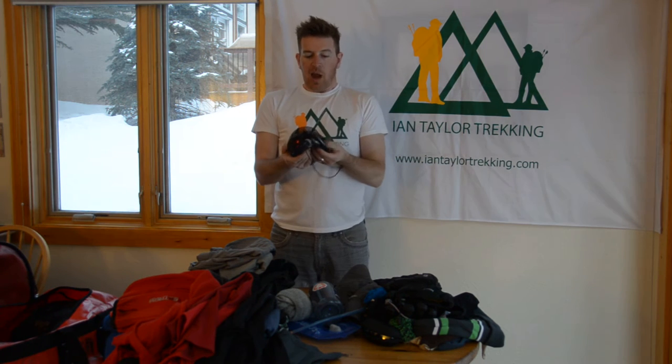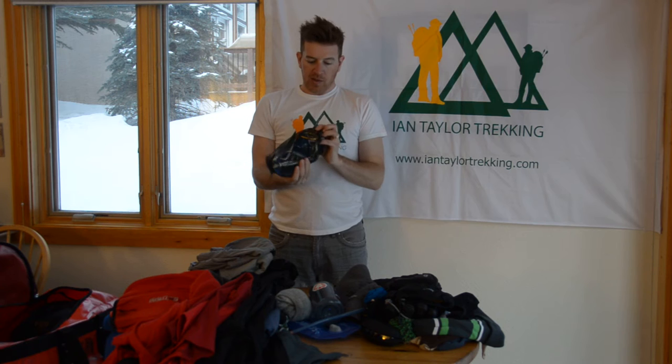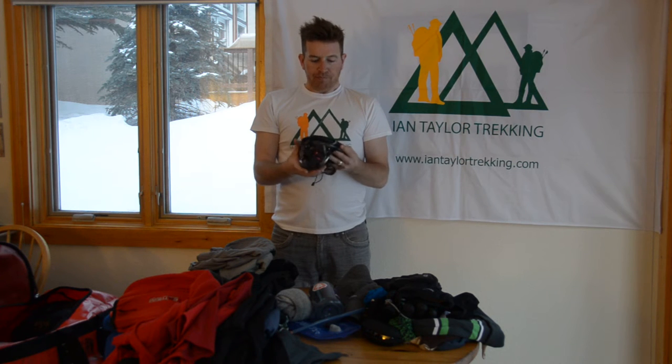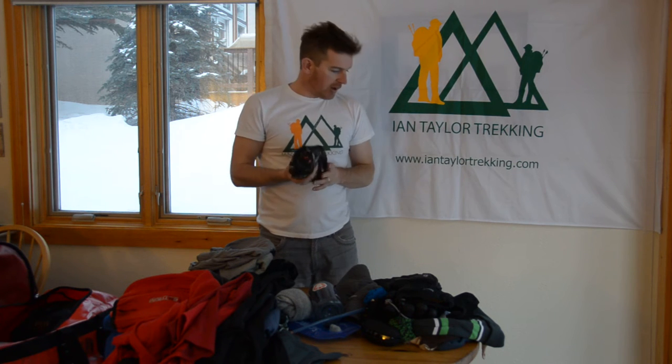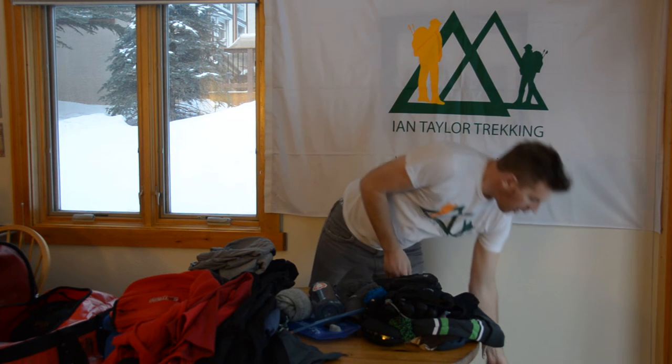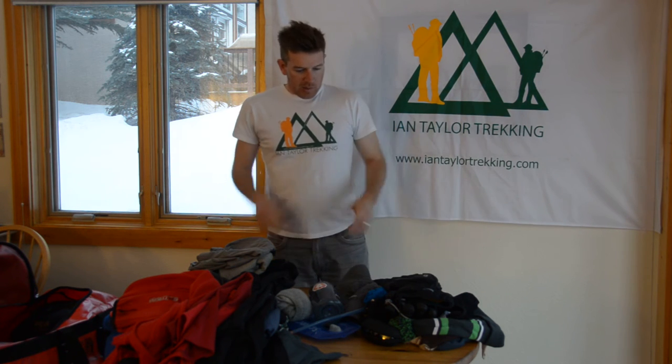And then we've got carabiners, figure of eights, the Grigri device for ascending a rope that doesn't come back down — and all of that is included in the trip. But if you want to use your own equipment, absolutely bring it. So that's all the technical equipment.